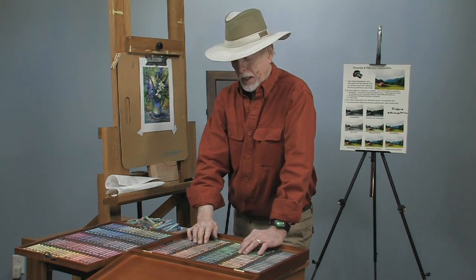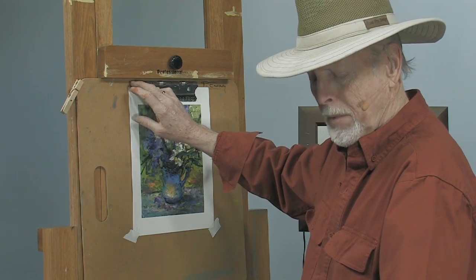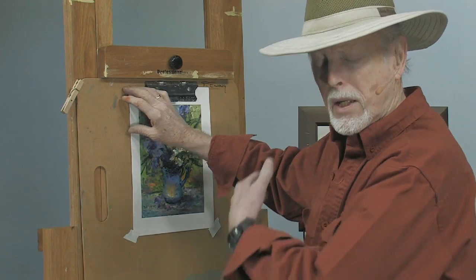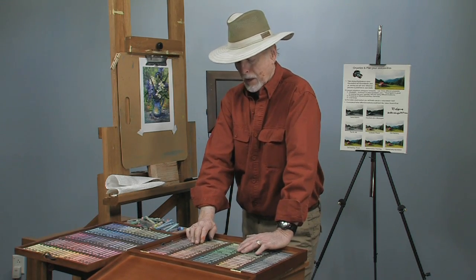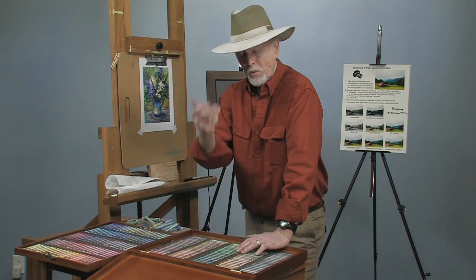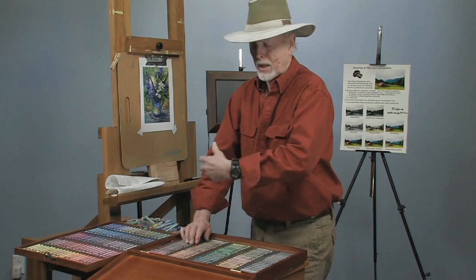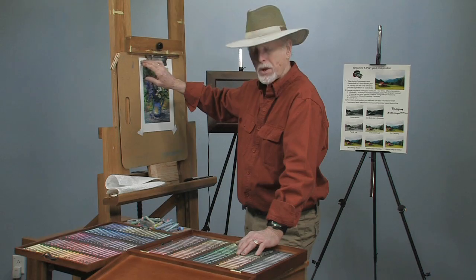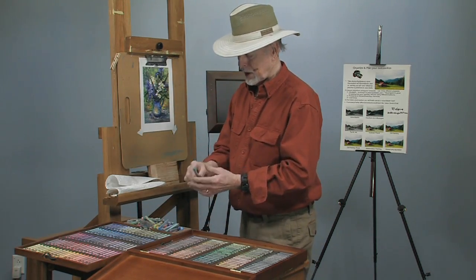The paper we use is called Canson Infinity, and you can pick it up at Jerry's — it's a great paper. They've been making it for a couple hundred years, but they've just added a coating that accepts digital printing. The paper has a texture to it, almost like cold press watercolor paper. They also make a smooth version and a photo paper. It's very durable — you can actually spill a glass of water on it and it won't be affected.